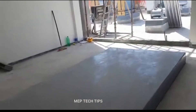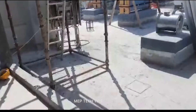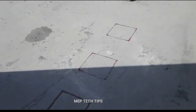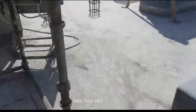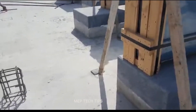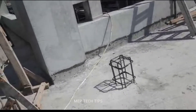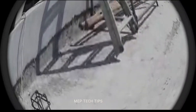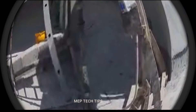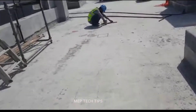We mark the areas and then the civil contractor will come and start the planting of steel, as you can see here. You can see the marking here. We also need to coordinate with the surveyors because the surveyor can give the exact location of marking.